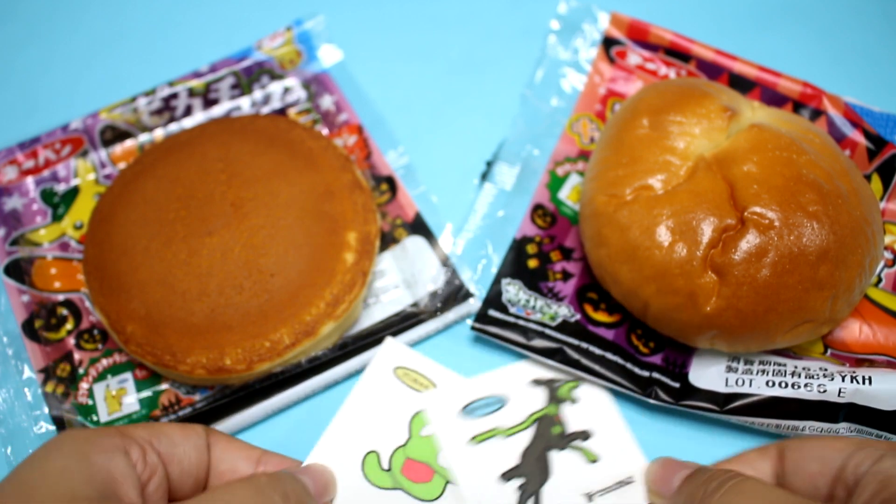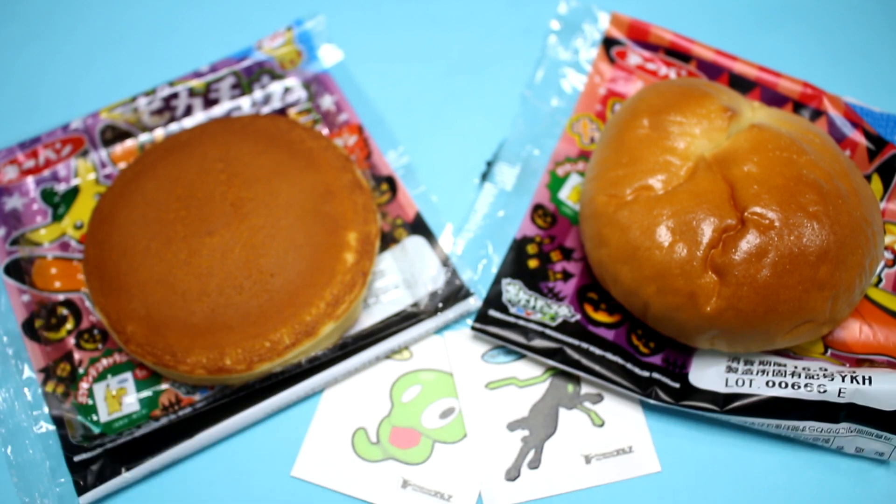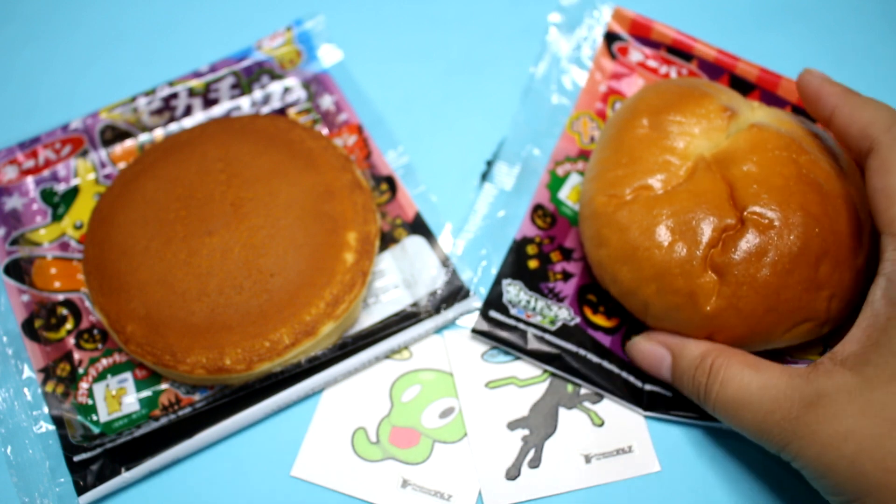Jigarude! Zygarde? Is that what it is in English? I think it's something like that. There are the stickers. Let's try the caramel apple bread first.